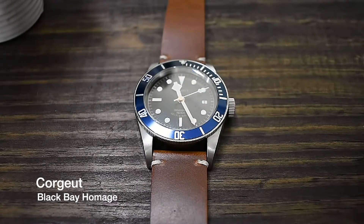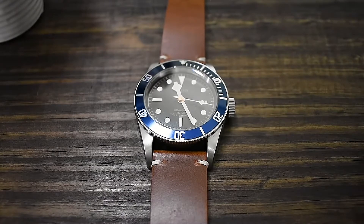Hey there, fellow watch lovers. This is your host Laz, back at you again with another review — this time on the Corgate Black Bay homage. Before I get started, I want to cover my reason for getting into YouTube and doing these reviews on timepieces.